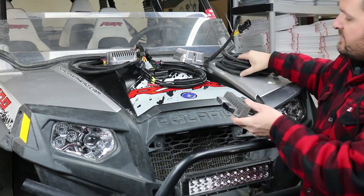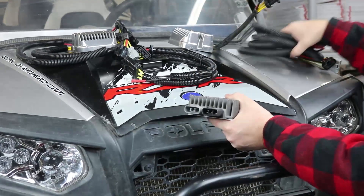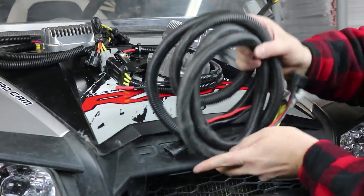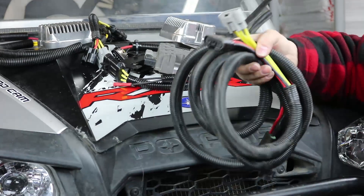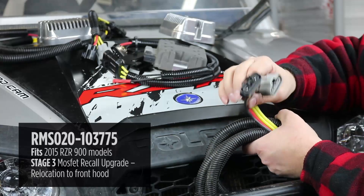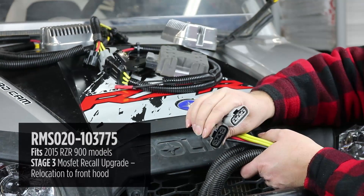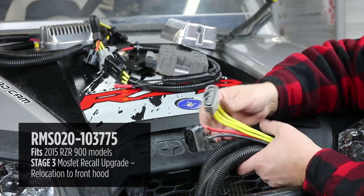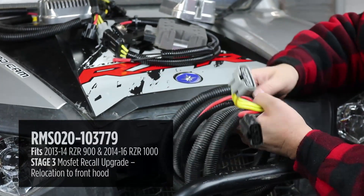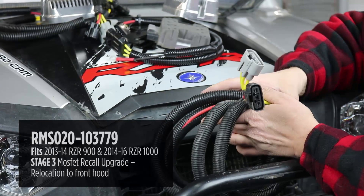Your third option is to use our recall upgrade-style regulator and relocate it to the front of your Razor. To go along with that regulator, we have two different relocation harnesses available with both plug styles. They're both meant to be a direct plug-in to the upgrade regulator — it's an easy installation. You plug it in at the back where the connectors are, just like the original, but this does require more work because you have to route the relocation wiring harness up to the front of the vehicle.